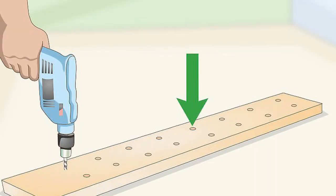Drill drainage holes in the planter. Select one of the larger boards to be used as the bottom of the planter — it will need drainage holes so water can escape. Use a 8 in (0.95 cm) drill bit to make a series of holes along the length of the board. Repeat this along the board's opposite edge, keeping the holes about 1 in (2.5 cm) away from the edges.